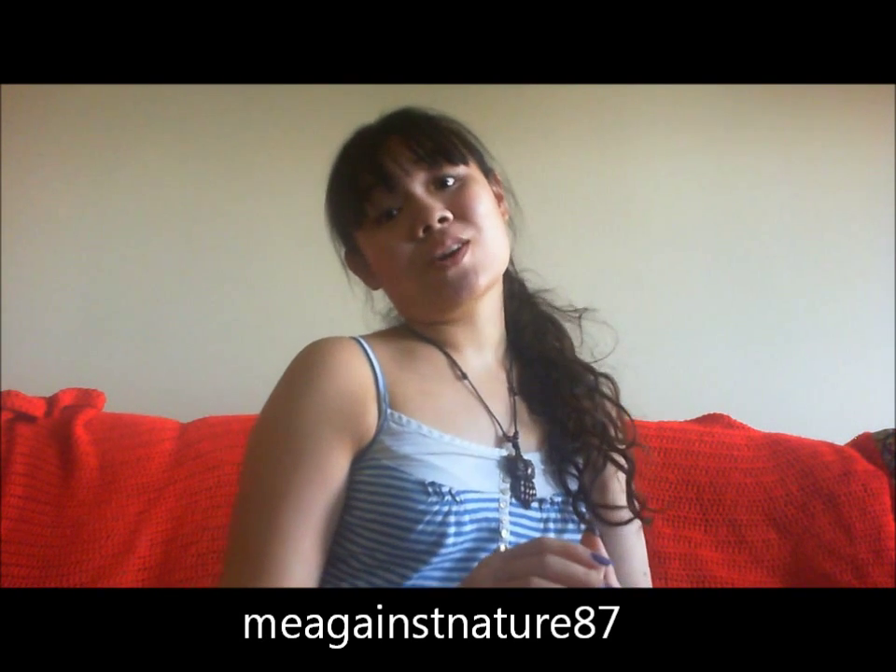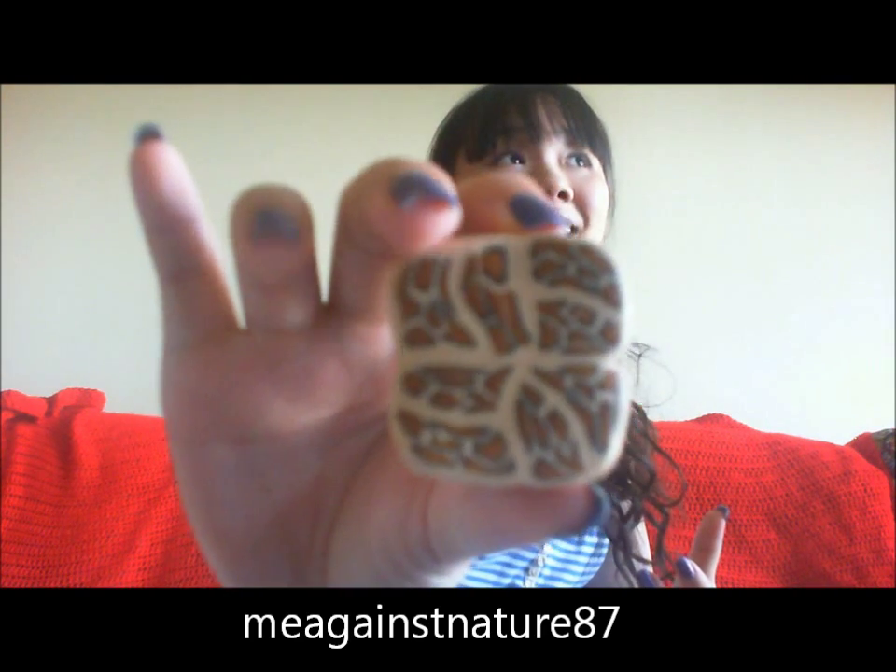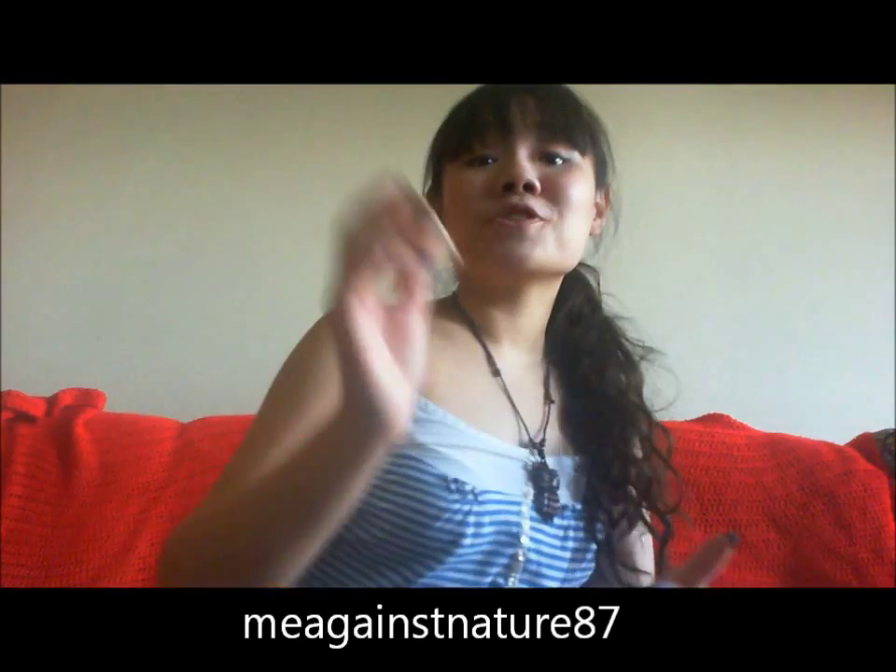Hey guys, so today in this video I would like to share with you how I made these leopard print slash giraffe print polymer clay canes. It's really simple and easy, and if you're interested, keep on watching.